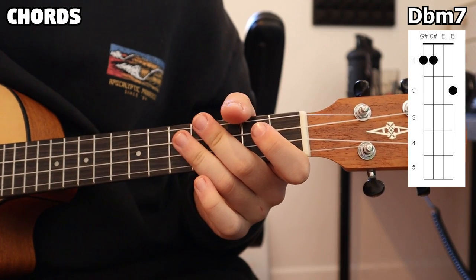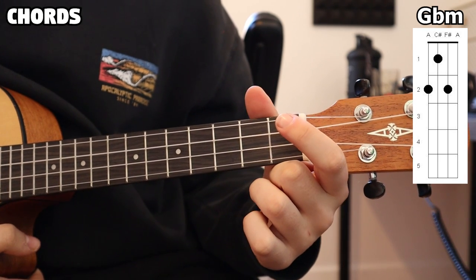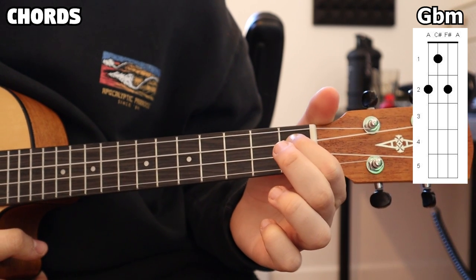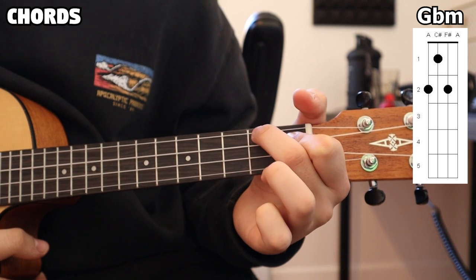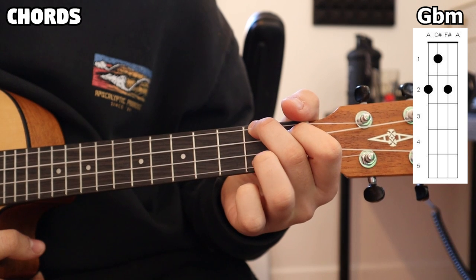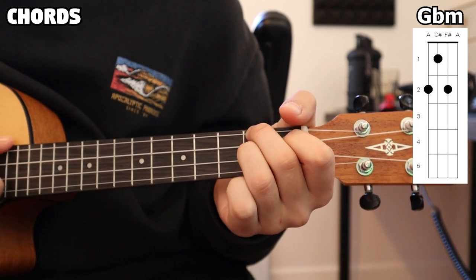And now for our next chord, we have our G flat minor. We're going to be placing our index finger on the first fret, second string. Next, our middle finger is going on the second fret, first string. And lastly, our ring finger is going on the second fret, third string. All together, that's our G flat minor.